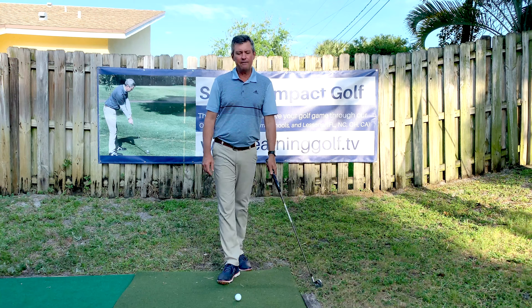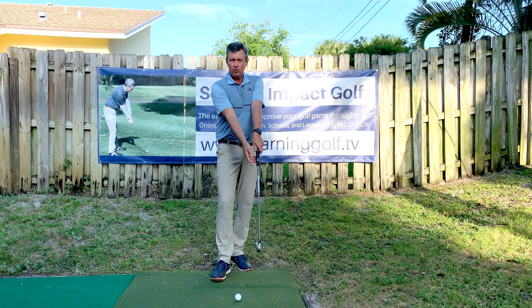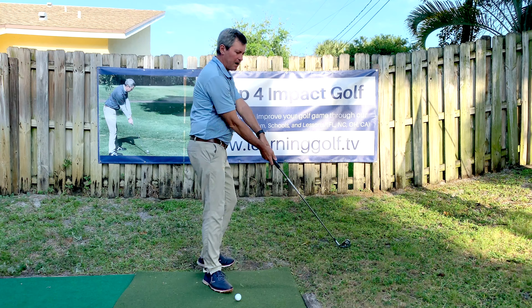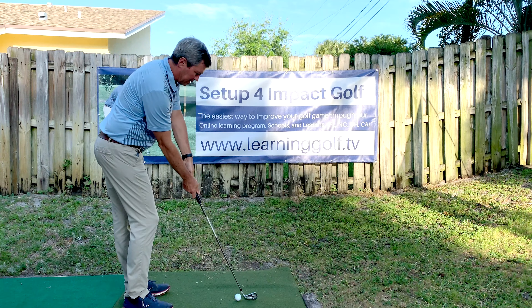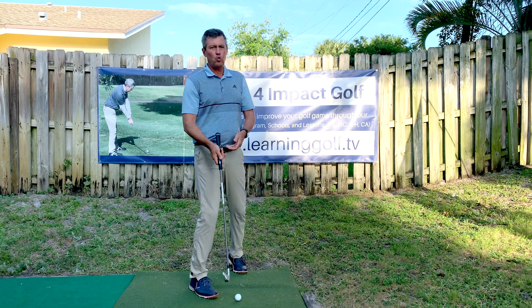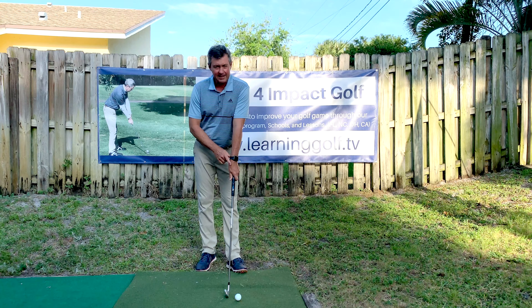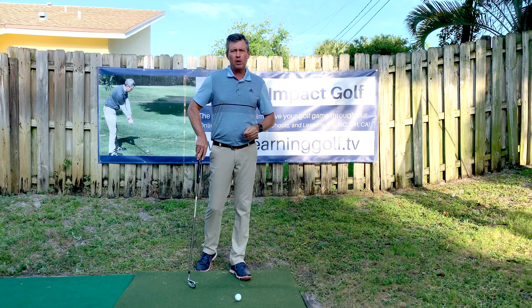What I've found is that if you leave their lead hand grip strength alone and focus on getting them set up on their impact plane — making sure that the club is set up on plane with the wrists in an uncocked position — and don't worry about grip strength unless the person is hooking the ball or hitting with a closed club face often.